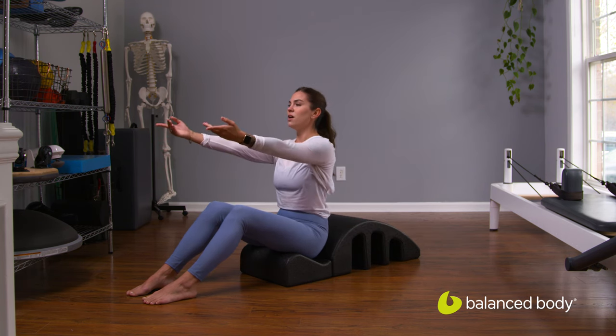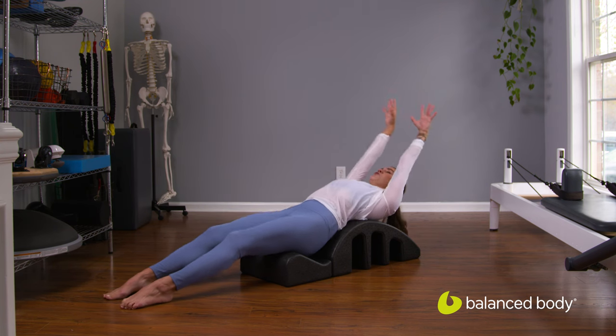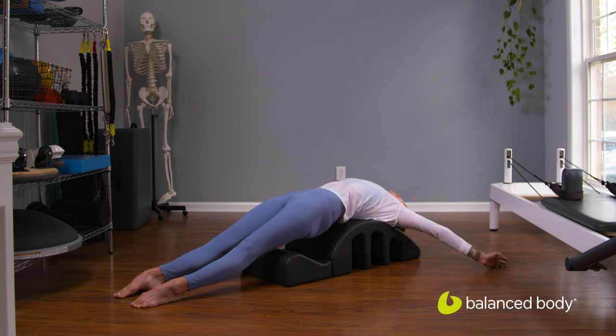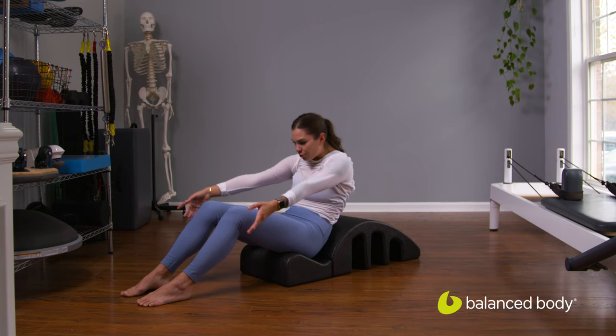We'll do that one more time. Rounding down. From here, go ahead and straighten your legs, push down into your feet, lift your pelvis up. Reach, reach, reach, reach. Maybe we keep the elbows straight here as we circle the arms. Chin to chest, and roll it back up.